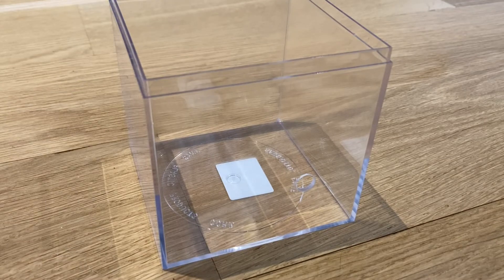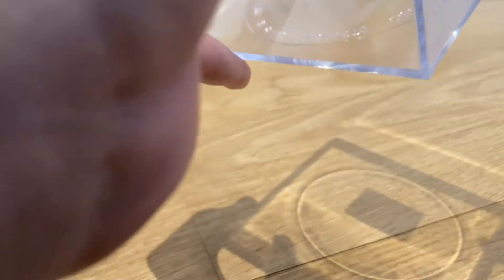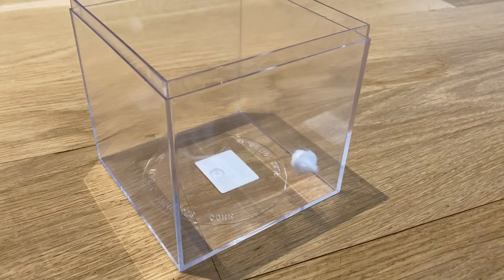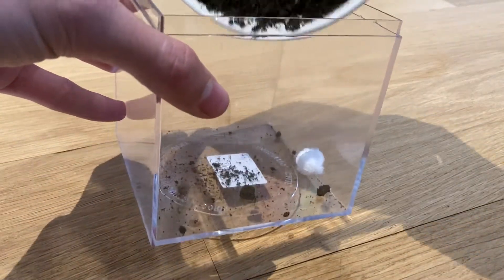The first thing I'm going to do is put the soil mixture I made in it. I just mixed soil from outside with some clay and sand. And I drilled this hole here so that I can attach a tube to it.